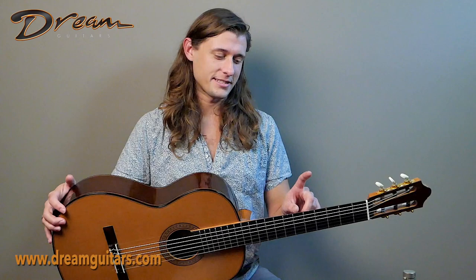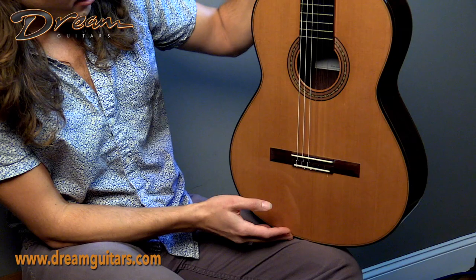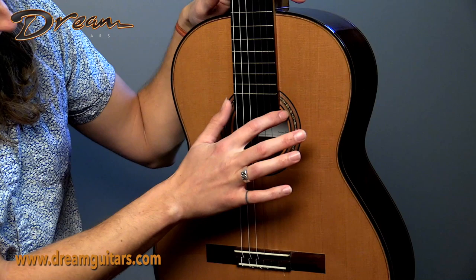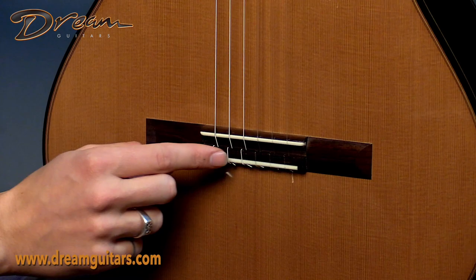It also has some side dots here at the fifth and seventh fret, which is always a delight for left hand orienteering. Here we are on top of the elevated fingerboard — a sort of alternating black and white mosaic for the innermost ring on the rosette, and then a lovely rosewood bridge here with a 12-hole tie block system.